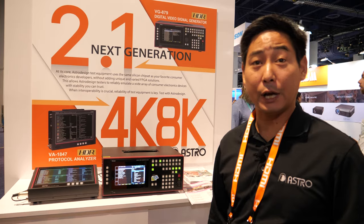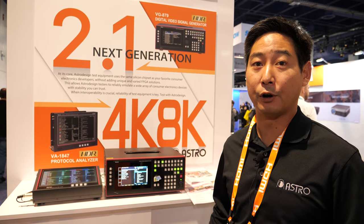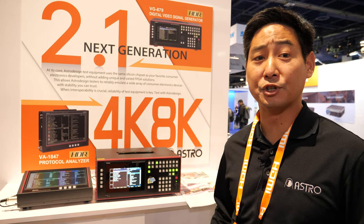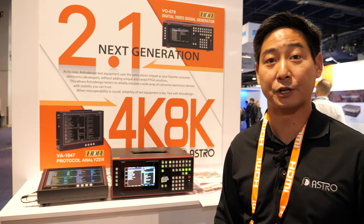We do utilize ASIC chipsets that are HDMI 2.1 ready and compatible. Because we're so cutting edge, we reach out to the companies that are first developing these chipsets and implement them into our devices.